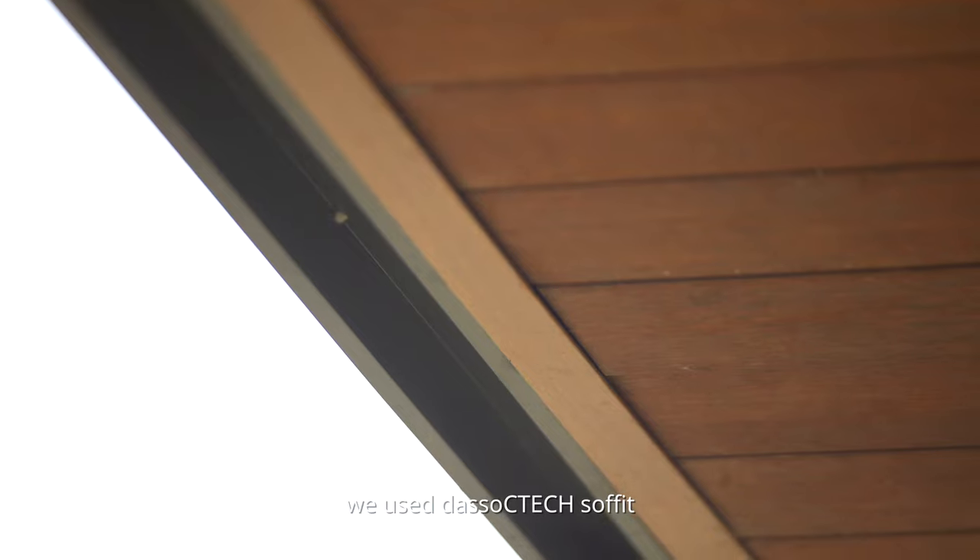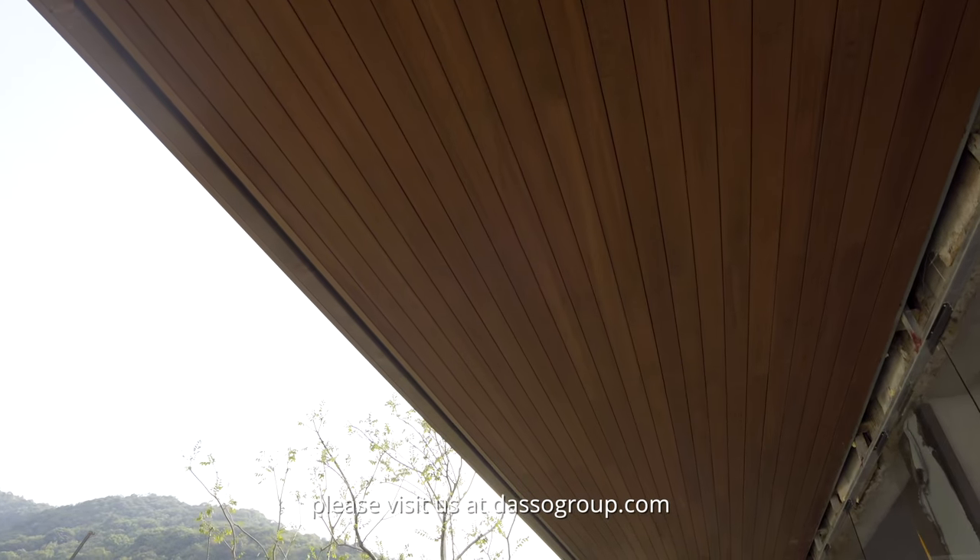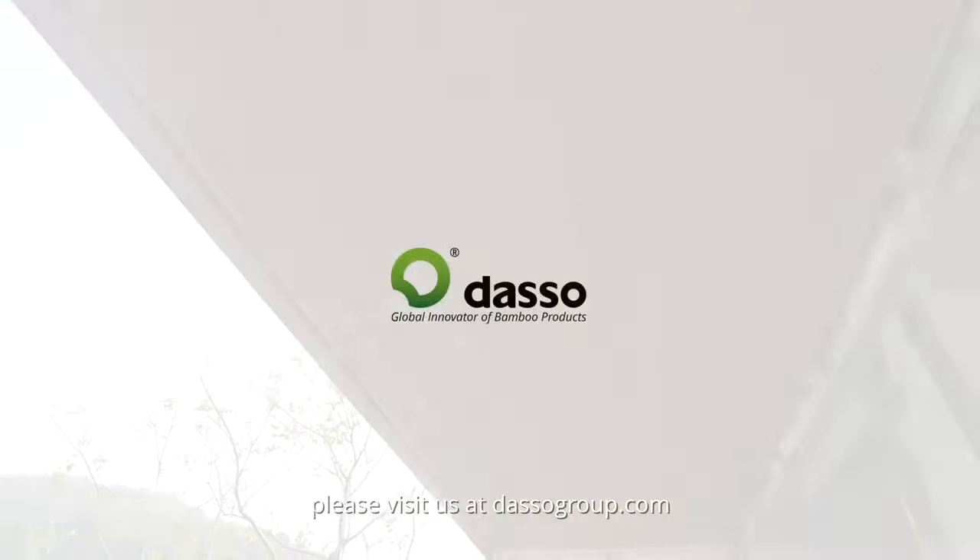For this installation, we use Dasso CTEK soffit. For more information, please visit our website dassogroup.com.